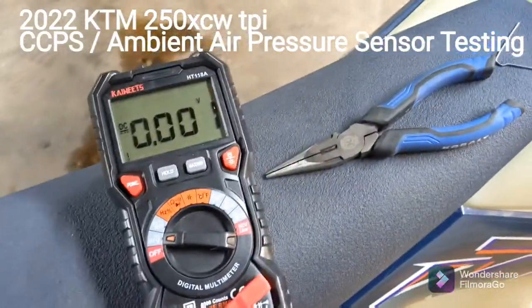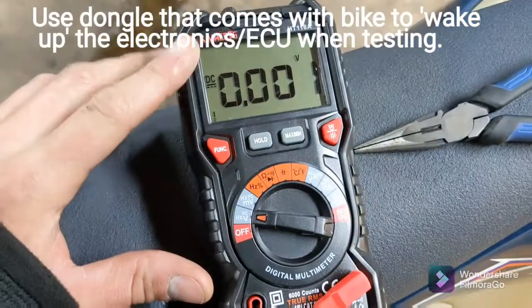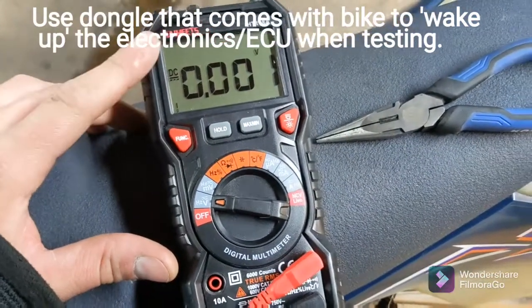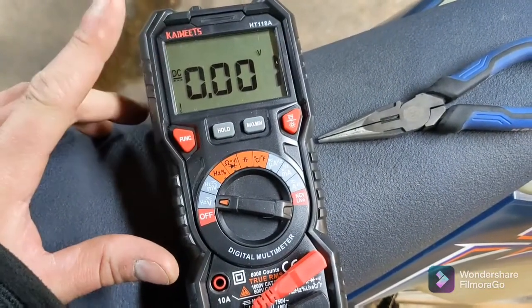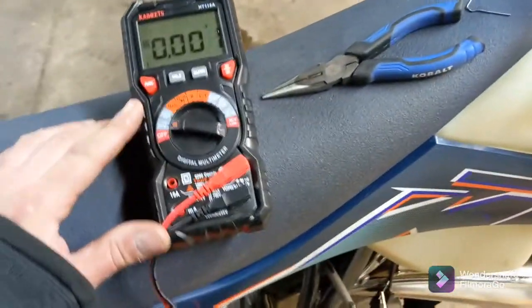Hey there everyone, this is Bill here at Sunday Morning Rides YouTube channel, and I just wanted to quickly go over another method to check your crankcase pressure sensors or ambient air pressure sensors.